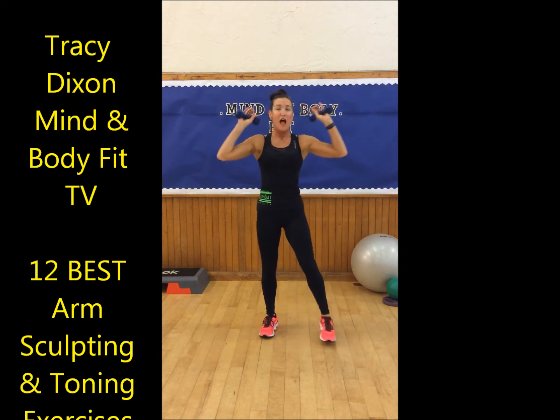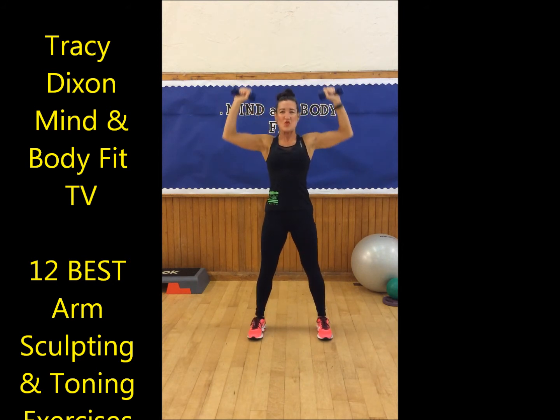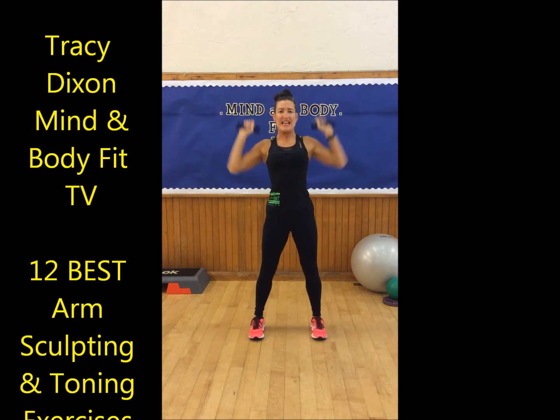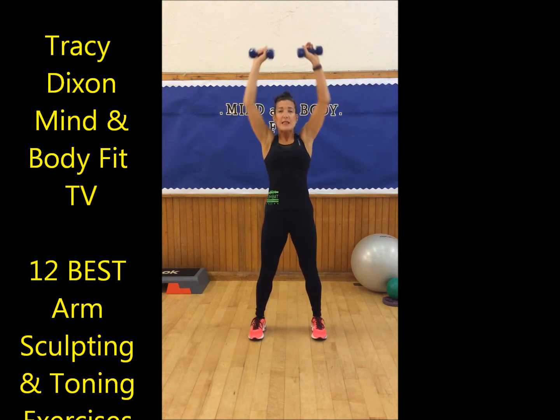Now we're coming back up. We're taking the arms up and down — stretch, overhead. When you bring the arms down, squeeze the muscles in your lower back together. Push the weights up high over your head. Lift and lower.